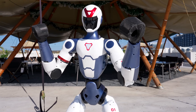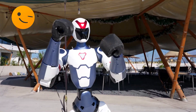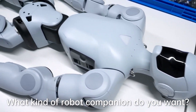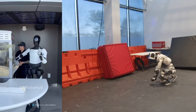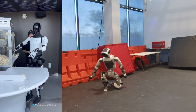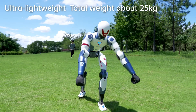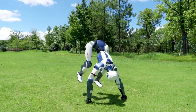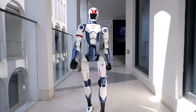So, is the Unitree R1 a game changer? For the price, absolutely — it brings humanoid robotics into a new, more accessible range. But remember, it's not competing with Tesla bot or Atlas; it's doing its own thing. If you want a humanoid that can cartwheel, dance, and maybe impress your friends at a party, this might just be your bot.